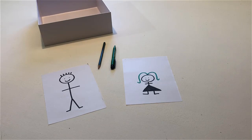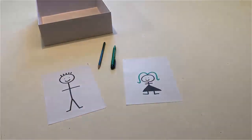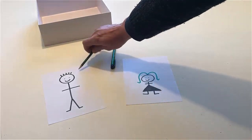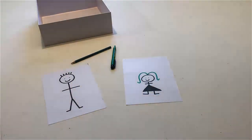Touch the man. Touch the man's hair with a pencil. Touch the girl. Touch the girl's hair with a pen.